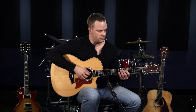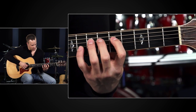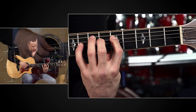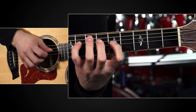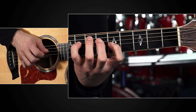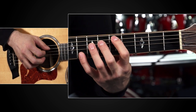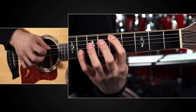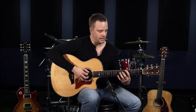The next finger pair is your first and fourth finger. Leave your index finger on the fifth fret and your pinky can grab the eighth fret. Go with the inside two strings — the D and the G — and just alternate. Then move it out a string set to the A and B strings with those same fingers, and then finally to the outside E strings.